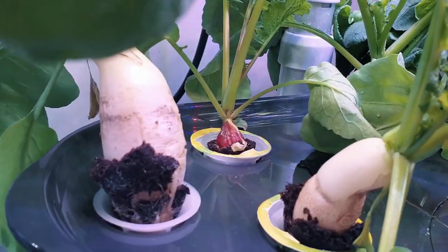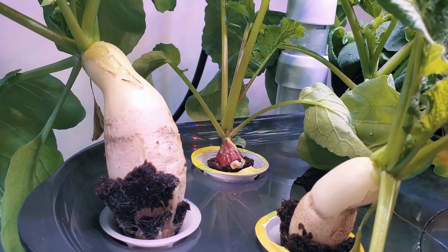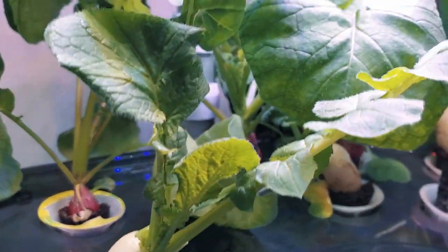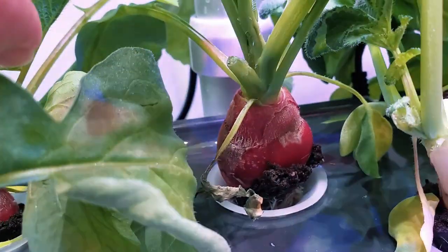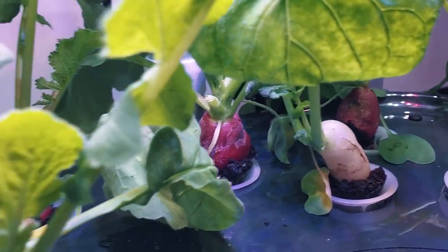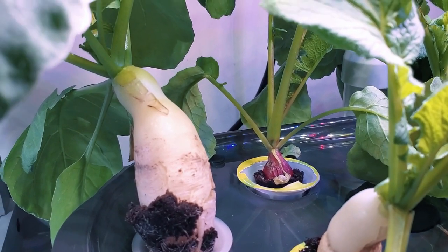Lots of roots there. The daikon variety grows quickly. Out in a normal garden it will grow to the size of about a foot, but in comparison to other varieties such as the German giant which you can see here, the daikon variety tends to do quite well in hydroponics. It will be a fantastic selection if you like to grow radishes.